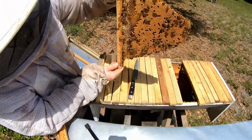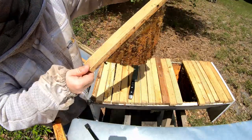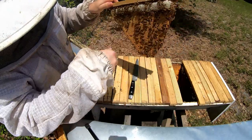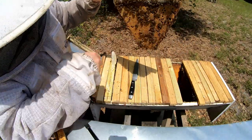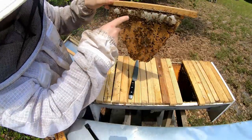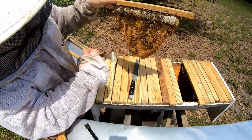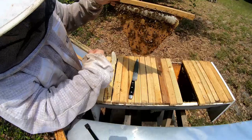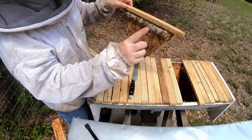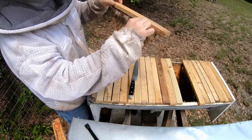Here's another comb — you can see it is just jam-full. I want to emphasize that she is a new queen and this is a vigorous laying pattern. You can see the difference between honey, which has a translucent color, and brood, which has a really dark brown color. Worker brood has a flat cap, while drone brood has a raised, slightly rounded cap.